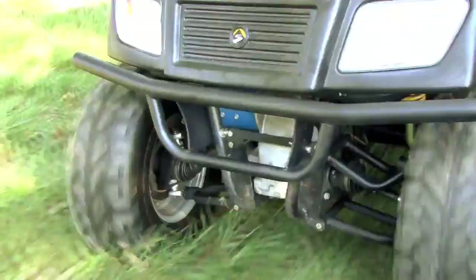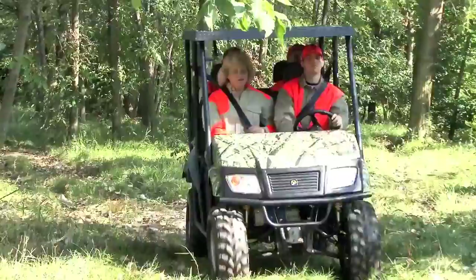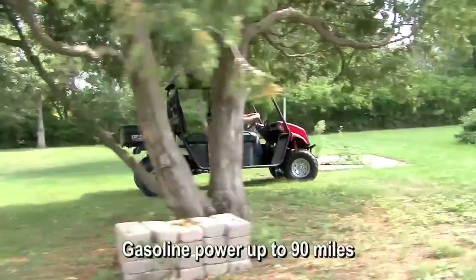You can run exclusively on battery power for shorter distances, up to 13 miles. For longer range travels, use the gasoline engine with a top speed of 22 miles per hour and 90 miles without refueling, or when you just need more power.